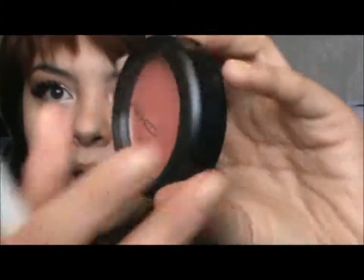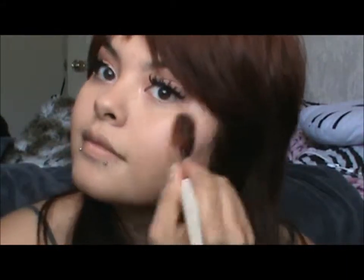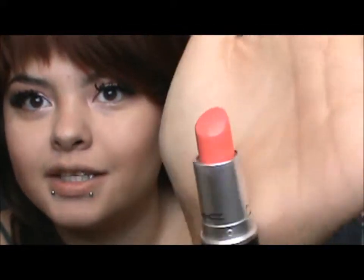For blush, I'm going to take MAC's Peachy King — I recently just got this and I love it. Just get some of that and put it on your cheeks. For lips, I'm going to take Watch Me Simmer, which is this pretty color — it's like an orangish-red coral, just perfect for this eye look. I'm just going to prep my lips first with chapstick or whatever you guys do.